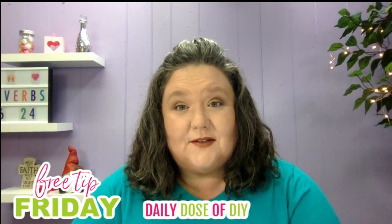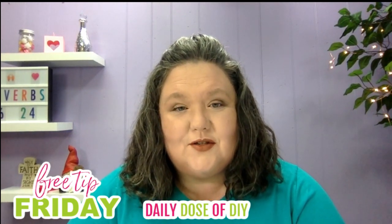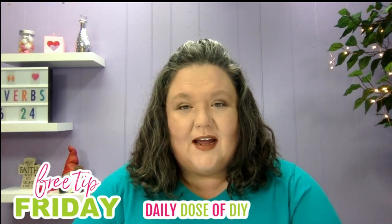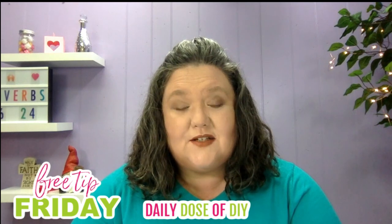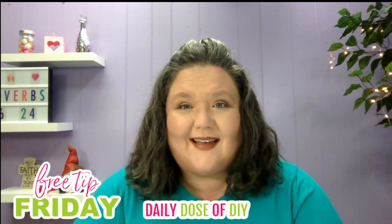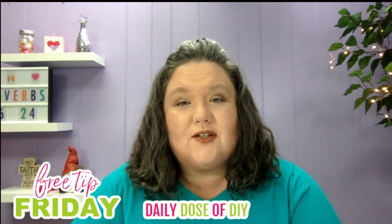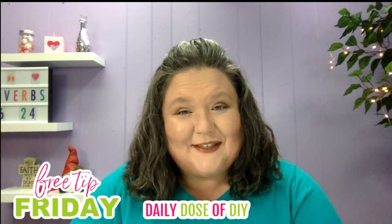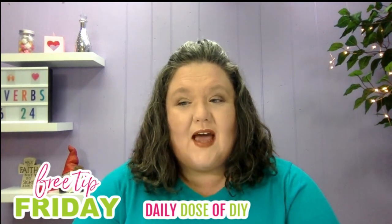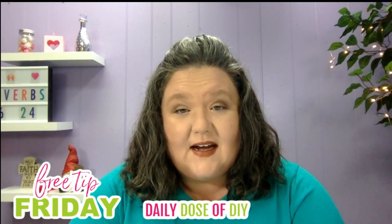Hi guys, it's Chris from Daily Dose of DIY, and today I'm starting a new series called Free Tip Friday, where every Friday I'm going to give you a free tip that has to do with your Cricut cutting machine, or vinyl crafts, or anything that has to do with Cricut — because we are just Cricut crazy around here and I love teaching you how to overcome your Cricut fears and make great things.